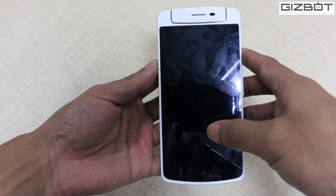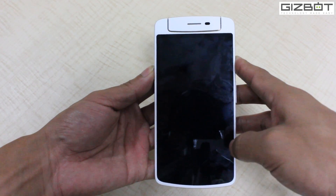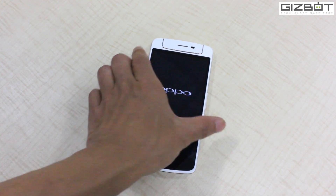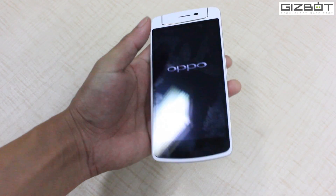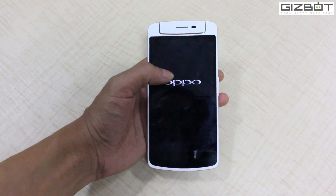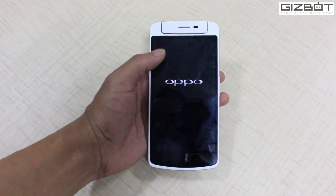Let me switch on the phone and tell you about the UI and hardware. While it switches on, let me remind you it comes with a 5-inch HD IPS display, so you get good viewing angles as well.